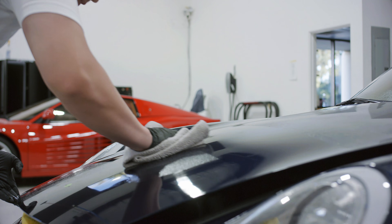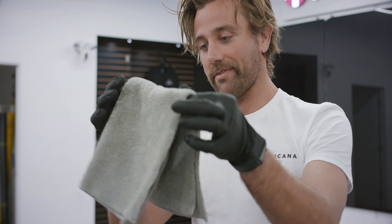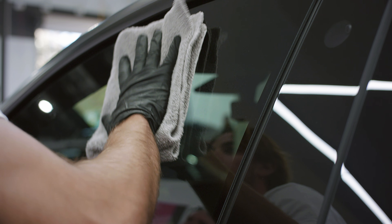Did you know over 10 million people get professional window tint installed on their vehicles? A lot of them have no idea how to maintain their window tint, and there are several cleaners out there that contain ammonia, which can damage your window tint and essentially waste all the money you just spent. Americana specially formulated a ceramic glass cleaner which is window tint safe and also has some added protection.